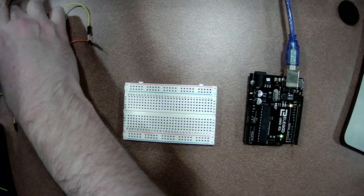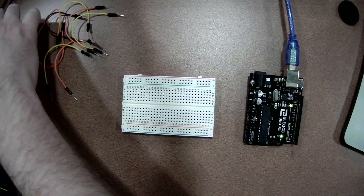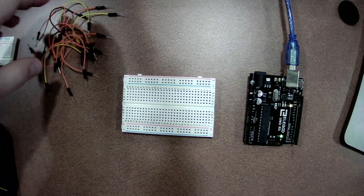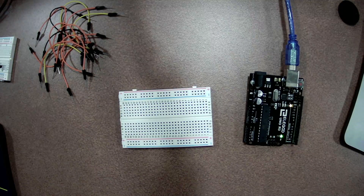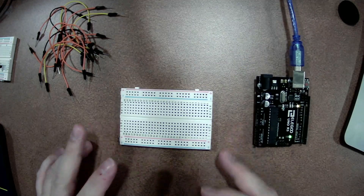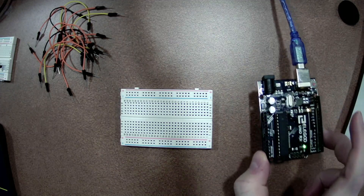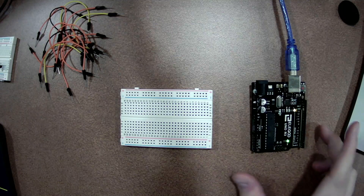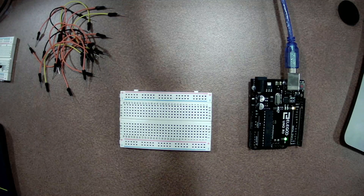So how many of you guys have ever used one of these things before? It's called a breadboard. So what a breadboard is, is basically a simple way of doing circuit prototyping. You would prototype on breadboards, and then eventually, if you were trying to produce something, you'd do a design to put it on a printed circuit board, or PCB for short. These things are great for quick prototyping, because you can plug things in and unplug them very quickly and make changes to your circuit as you go.